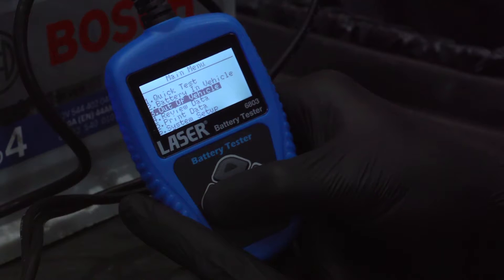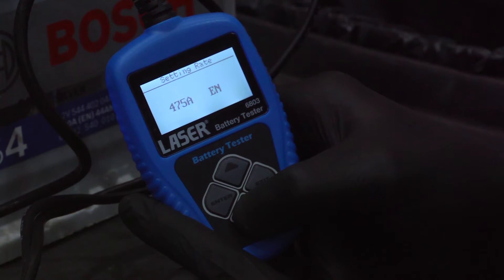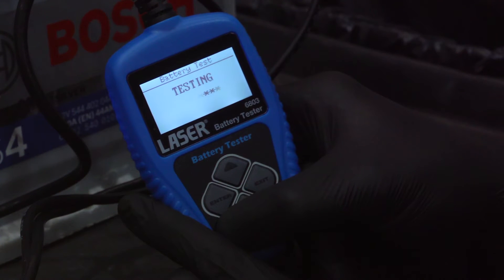However, the result of testing this battery is not so good. The internal resistance is high and the resulting battery health figure is just 21%. This battery would need replaced.